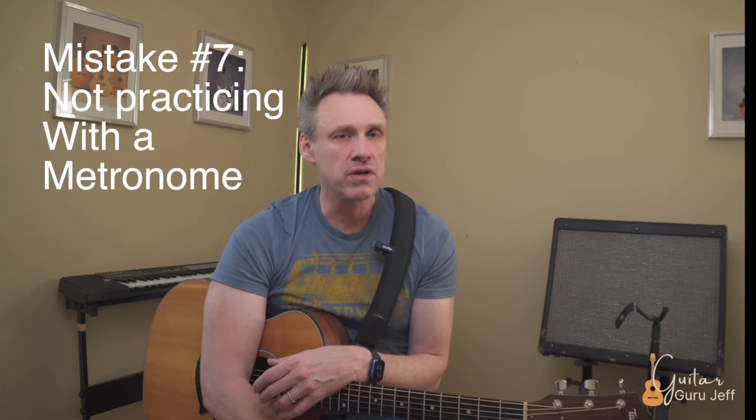Mistake number seven: not using a metronome. Guitarists are constantly criticized for having bad rhythm, and here's a story to illustrate. At Eastern Michigan University, a good friend of mine had a conducting class and asked me to play in an ensemble for her final exam. When she got up to conduct, her professor looked over, pointed at me and said we have a guitar player, then told her to make it very obvious when conducting the beat so I'd know where it was. Guitar players are notoriously bad at finding the beat, so incorporate a metronome into your daily practice to become a much better rhythm player.